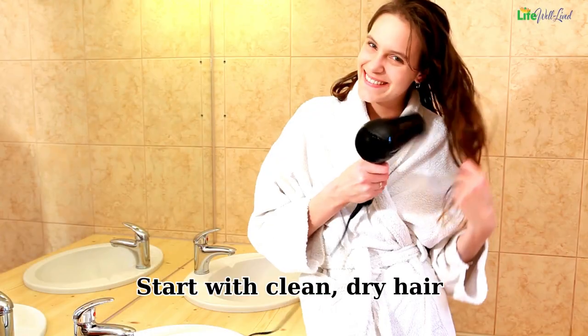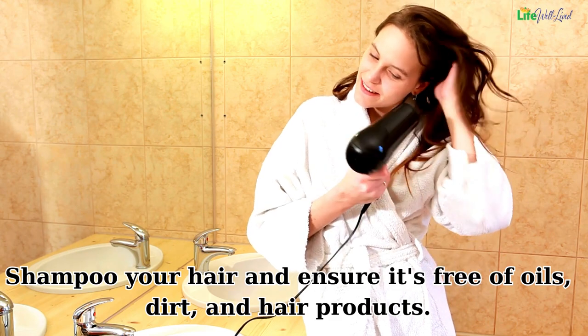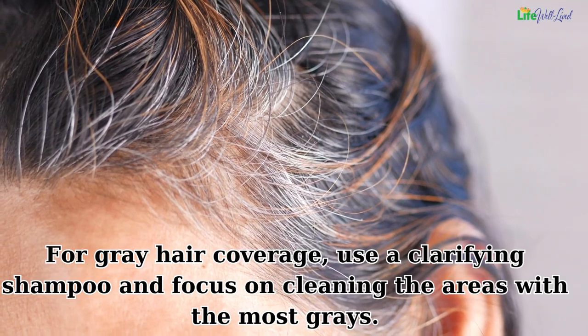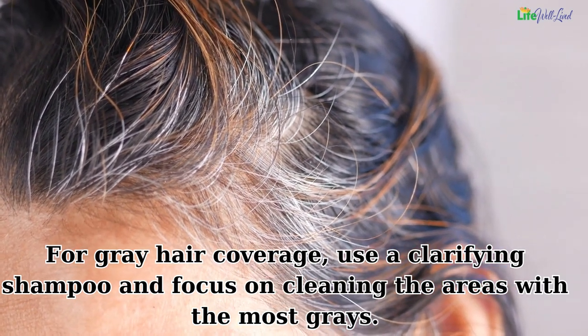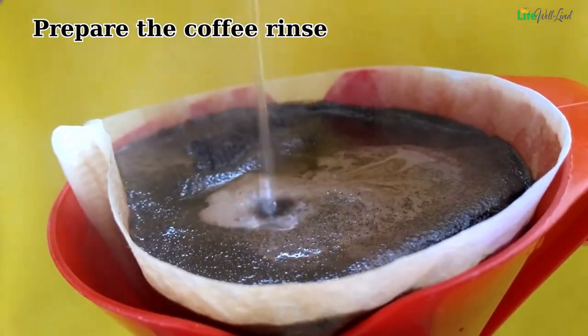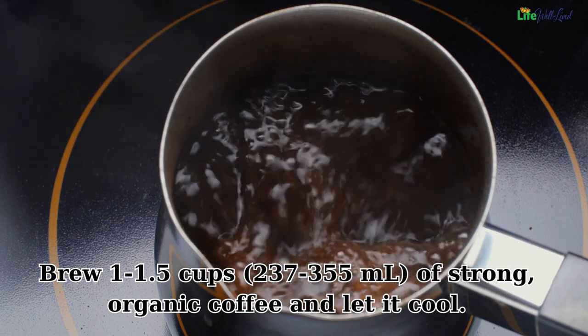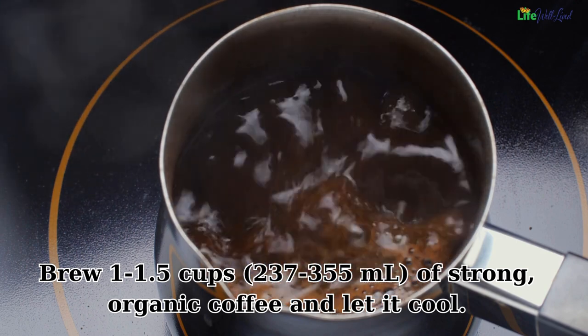Method two: dyeing or touching up hair with a coffee rinse. Start with clean, dry hair — shampoo your hair and ensure it's free of oils, dirt, and hair products. For gray hair coverage, use a clarifying shampoo and focus on cleaning the areas with the most grays. Then prepare the coffee rinse: brew one to one and a half cups (237 to 355 milliliters) of strong organic coffee and let it cool.